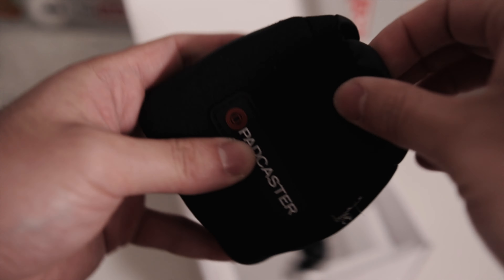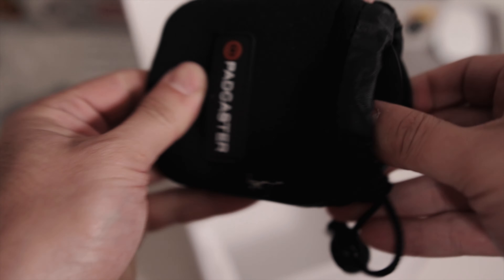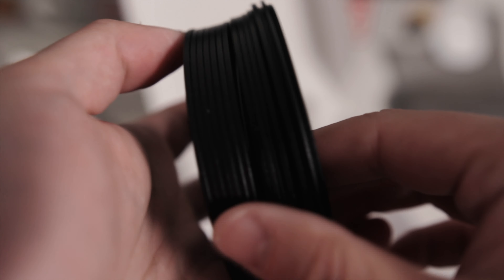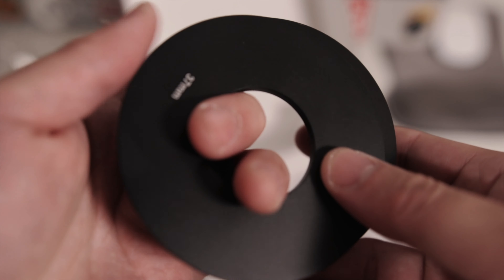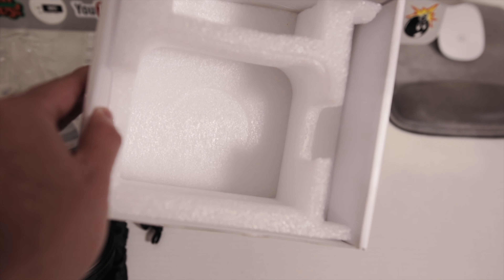And these right here are the lens adjustments — the rings to fit every type of lens. 37 millimeter, 46 — there's a lot of them in here. And that's all that comes in this box.